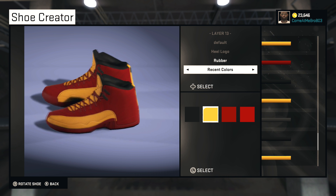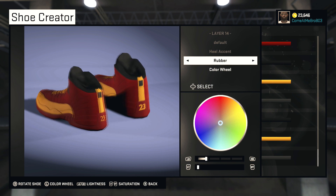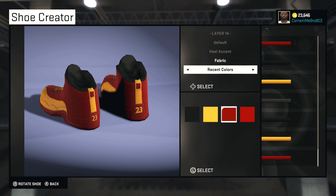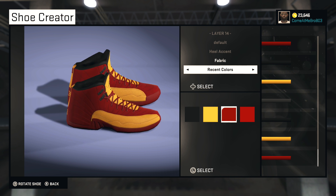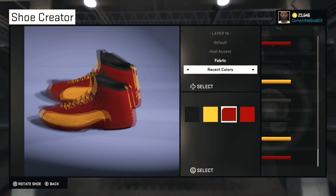That's your Cleveland Cavaliers colorway, man. For the accent — we're going to stay fabric on it, but go red on it. That's a unique shoe, man, very unique. You definitely will be the only person with these, I think. They're very hot, man. I like them.